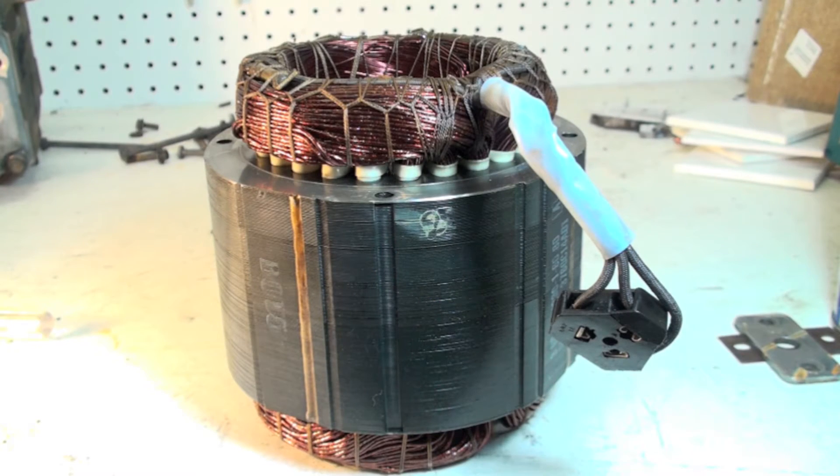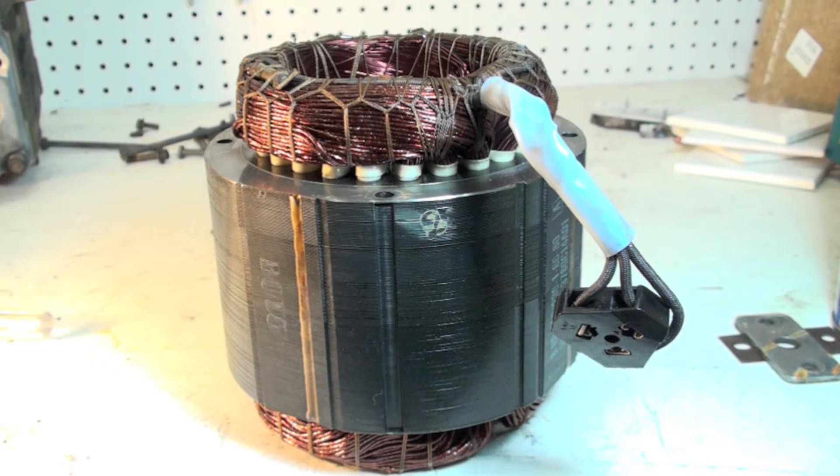This is a stator winding of a Carlisle compressor, and we want to find out why this thing failed. I think I have a pretty good idea, so we're going to take an ohmmeter and put it across this thing to see what we're dealing with.